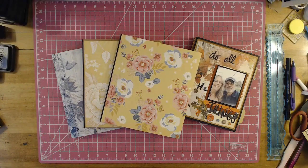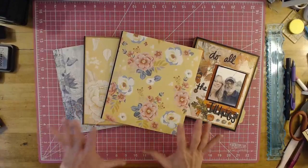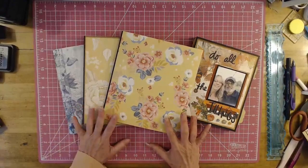Hey, welcome my YouTube friends. I am Vanessa with Scrapping It Up and welcome. Today I want to show you what I've been working on and I'm so excited about showing you guys.